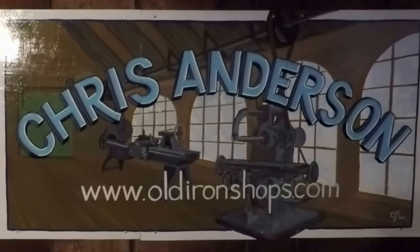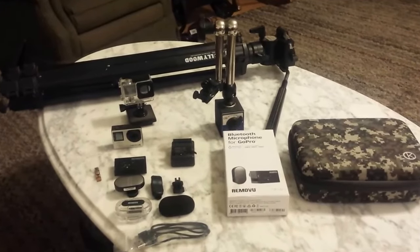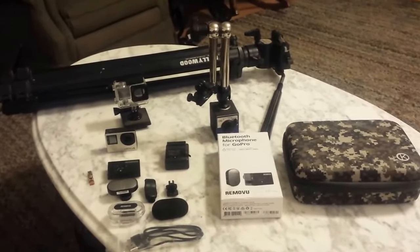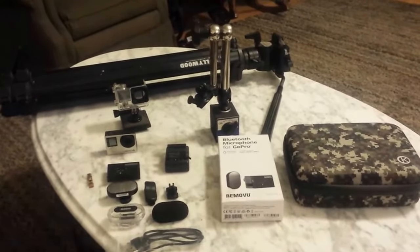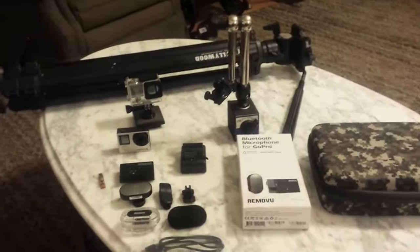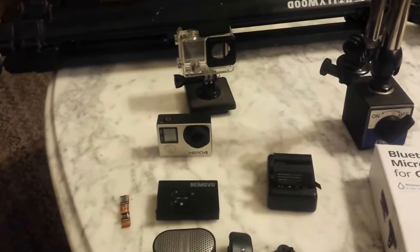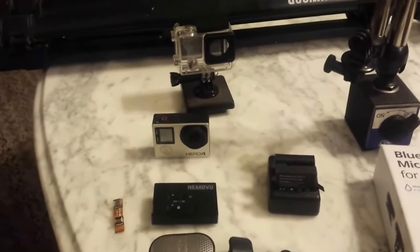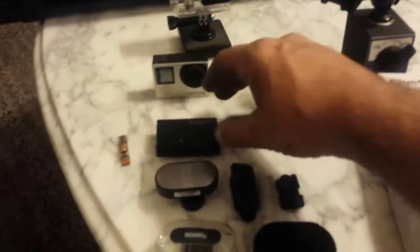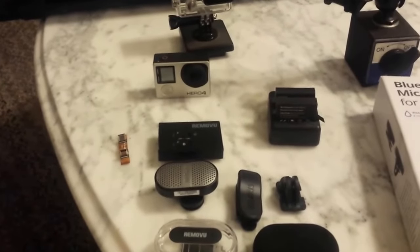Welcome back to the old iron shop. My viewers were asking what I use for my video gear. Aside from the phone I'm using to shoot this video and my laptop computer, my main camera is right here — it's a GoPro Hero 4 Silver. For the microphone I use this here, it's a Remote View M1 Plus A1 is the model.